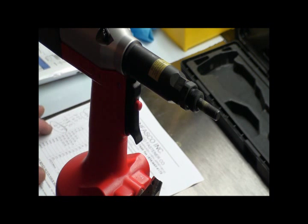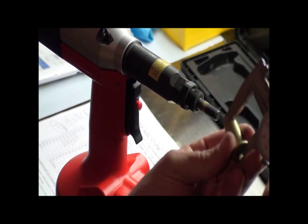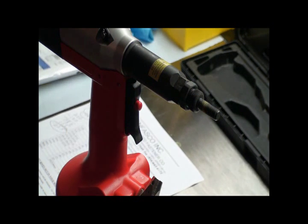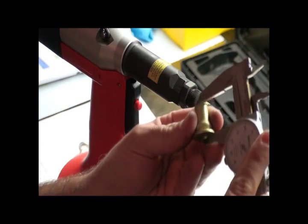Now that we've determined the proper stroke to collapse this rivet nut is .235, we're going to measure the overall length of the rivet nut, which is 1.025. Taking 1.025 minus .235 tells us the correct collapse length of this fastener is .790. I'm going to put the fastener on, collapse it, pull it off, and mic it now that it's been collapsed.